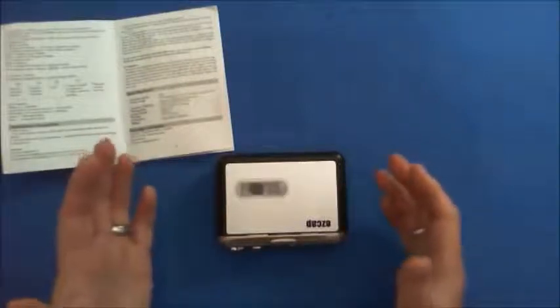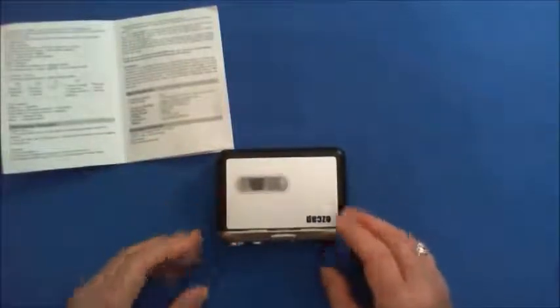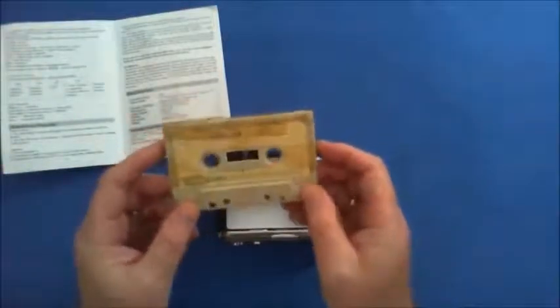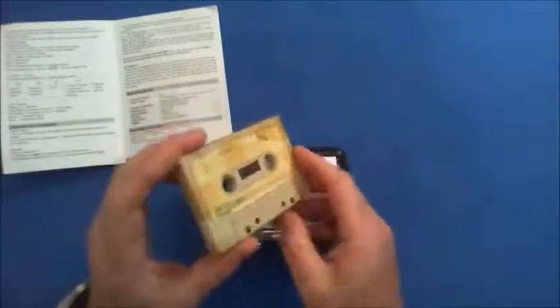I've got a lot of tapes from years and years ago and I'd like the music on my computer — this is an ideal way to do that. I've also got tapes I made as a teenager, old tapes where I recorded football and things like that. Even though the tapes are all battered up, it still records really well.